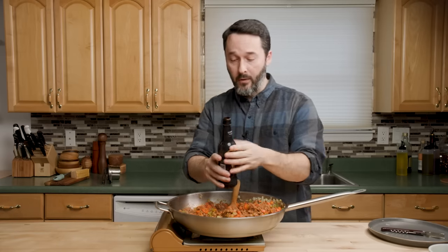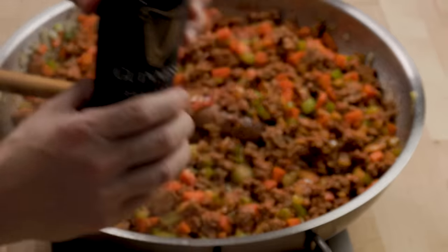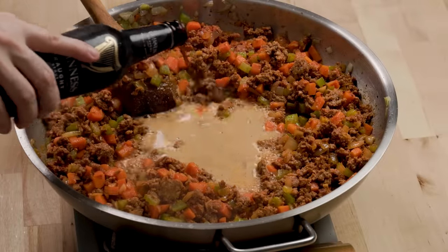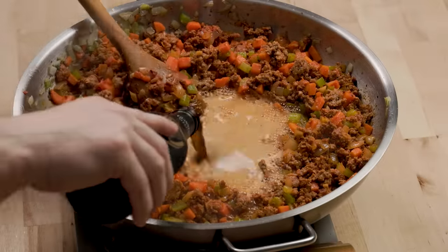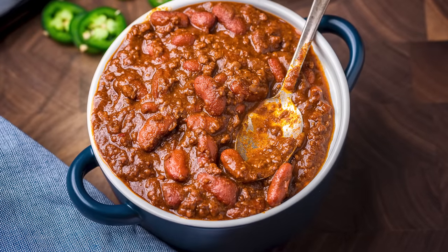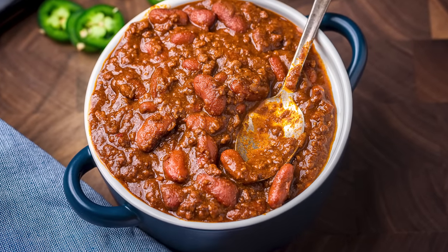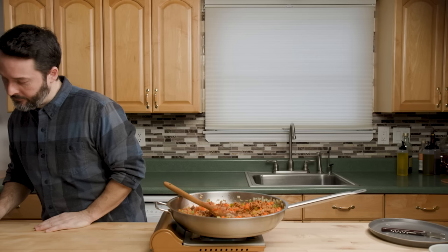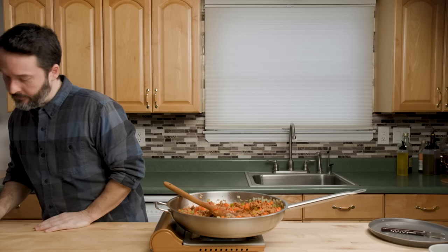In a recent chili recipe I mistakenly said Guinness isn't a beer, it's a stout — and a lot of people called that out. They were shocked that all my producers and editors missed it in post-production. It's just me and my wife.